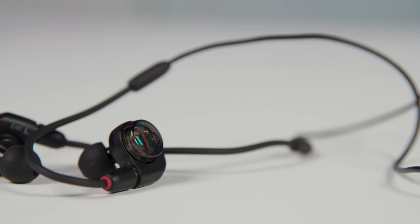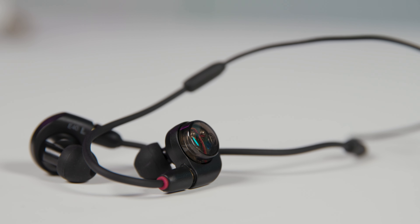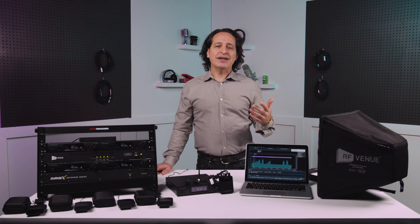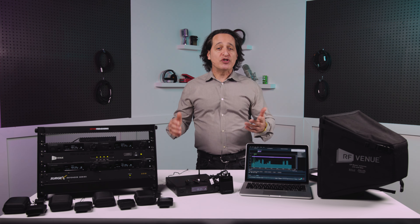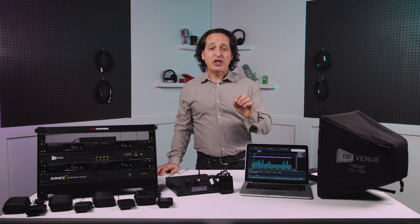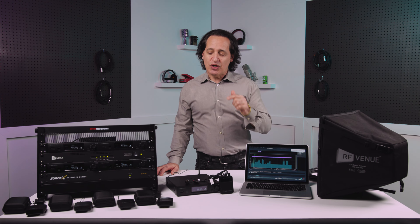You also get a pair of ATH-E40 earbuds with this system. For stock earbuds that come with the system, they're actually very nice. You can of course upgrade to custom-molded in-ears with all kinds of drivers and bells and whistles when your budget allows, but until then you can be confident that you'll have great sound right out of the box.